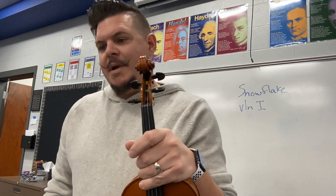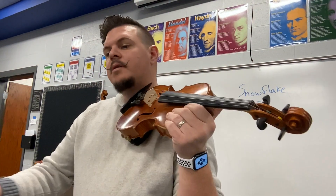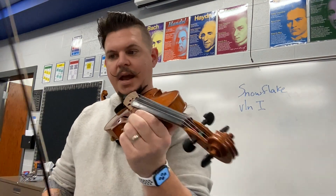This is Snowflake, Violin 1, measure 19 through the first two notes of measure 28. 1, 2, 19, and go.